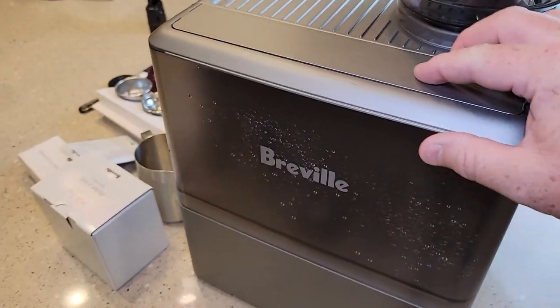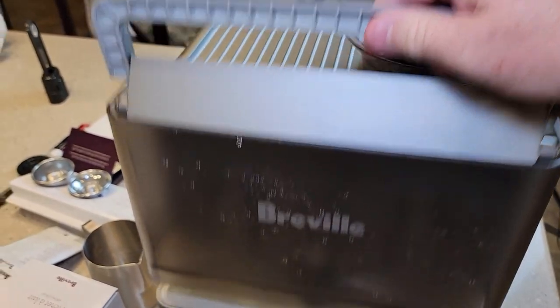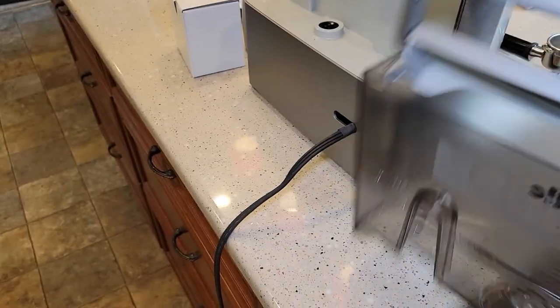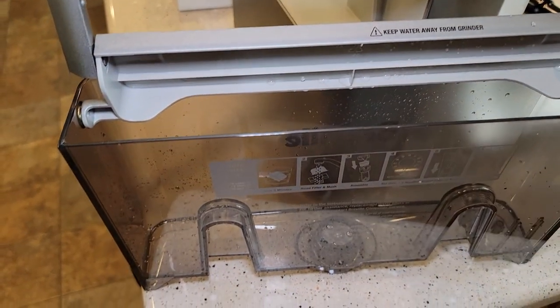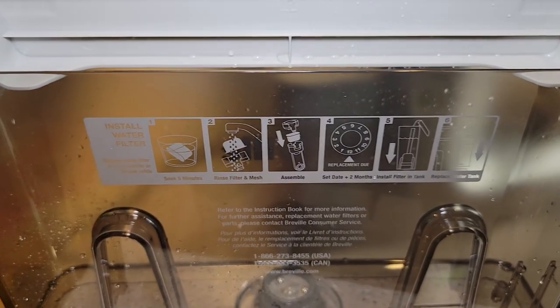Here we have the water reservoir — it's got a nice little handle that lifts it up. While the filter was soaking, I went ahead and cleaned the water reservoir. I washed it with soap and water and gave it a good rinse, so now it's ready for the water filter. There's a nice instruction manual on how to install the water filter.